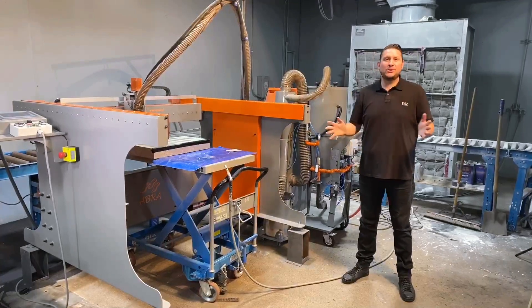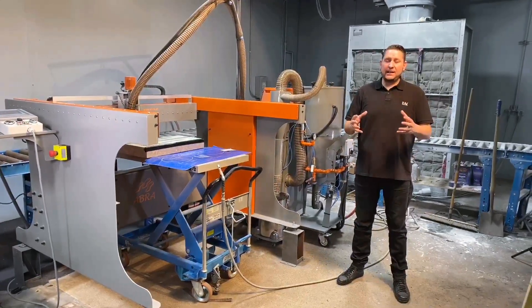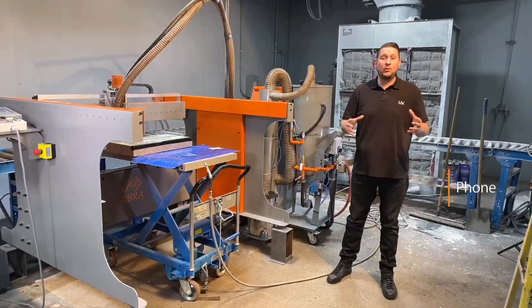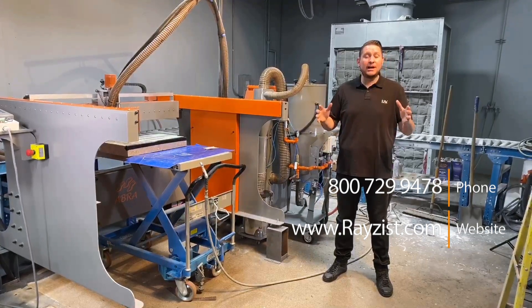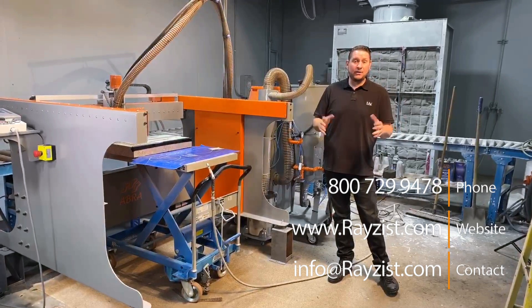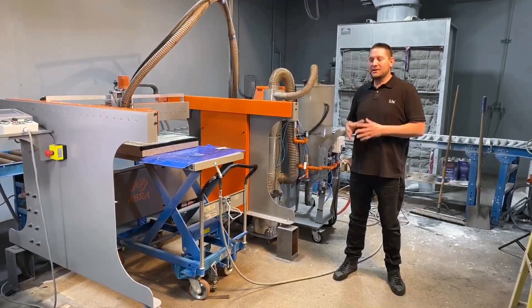Once again, I'm Josh Willis with Raise This. Thank you for taking the time to look at our CNC Auto Blaster. If you have any questions, please don't hesitate to call or email us. You can call us at 1-800-729-9478, visit us online at www.raizist.com, or email us at info@razist.com. We're here, we'd be happy to help you, answer any questions, and definitely be happy to set one of these up in your shop as soon as you want.